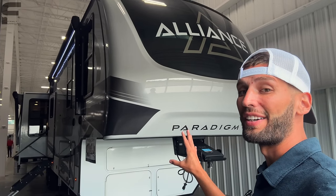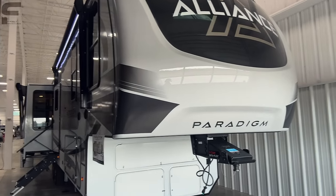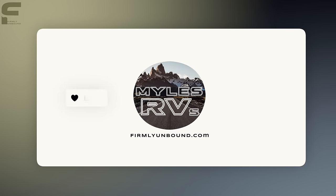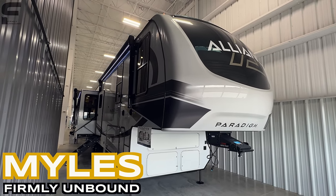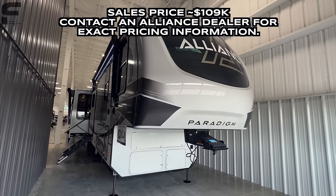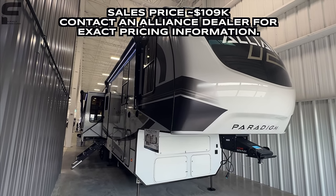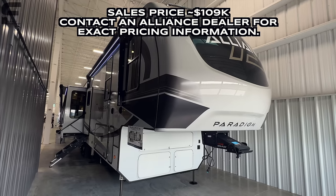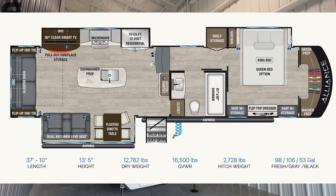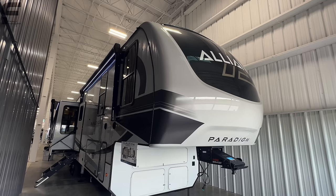Alliance Paradigm has some great options out there in the market, and this is a really practical couple-style layout that I really like. Welcome back to another video — my name is Miles with Firmly Unbound. I'm here in Elkhart, Indiana at Alliance's facilities for an in-house open house event where dealerships come to the manufacturing facility to see everything new for 2024. There's no public sales pricing information here, but if I can find it, I'll put it down below in the description.